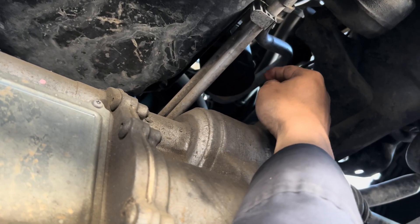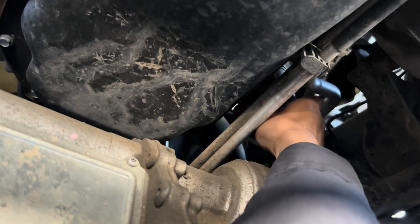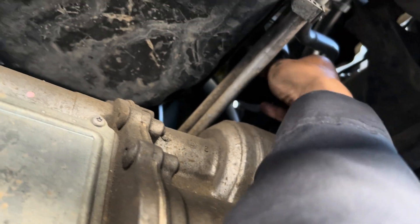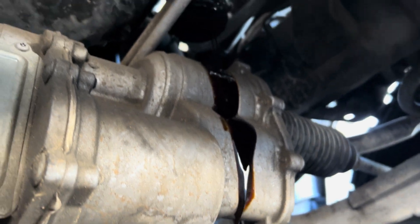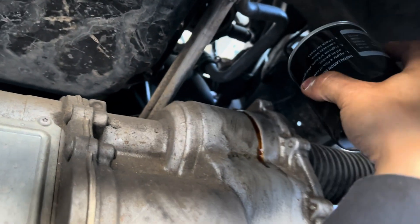Before you start taking out the oil pressure sensor, you're gonna drain out the oil first. I'll do the filter first - it's on the same location as the filter. That oil is black, almost like diesel. Now I've got my new oil filter here and I'm going to put in the new one.